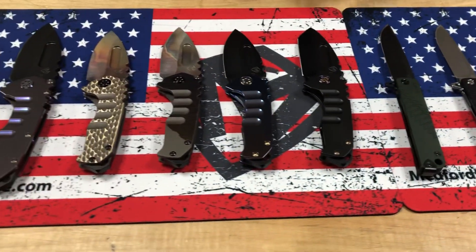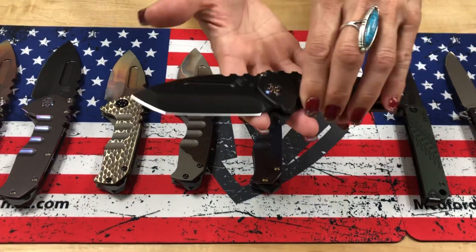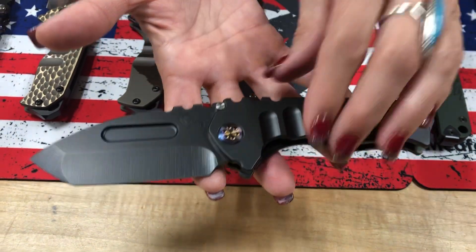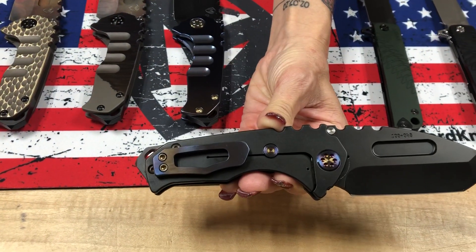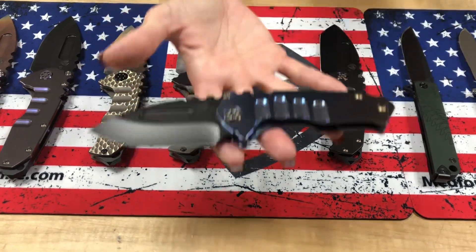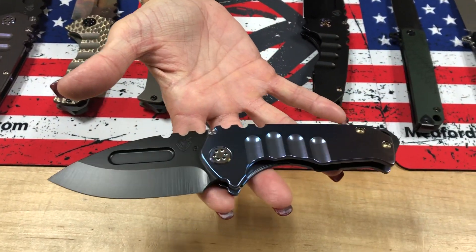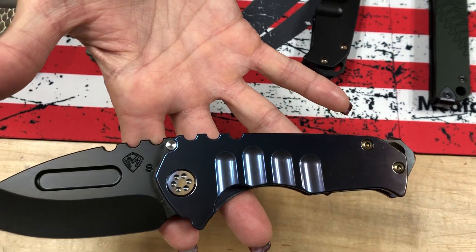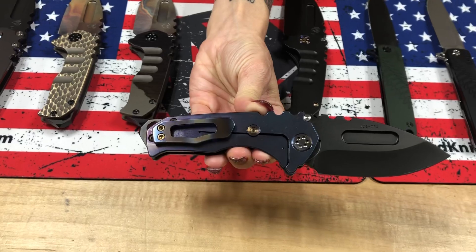Genesis T: S35 PVD Tonto, PVD handles, handle and spring, and breaker, flamed hardware, and a brushed and flamed clip — so black and flame. Next, S35 PVD Drop Point with our normal tumbled finish, just standard blue handles, flamed hardware, and a brushed flame clip.